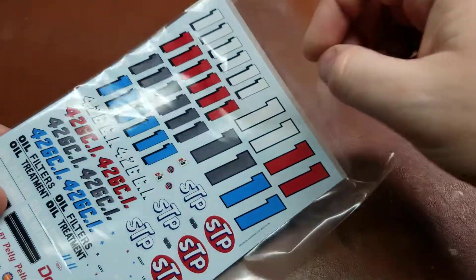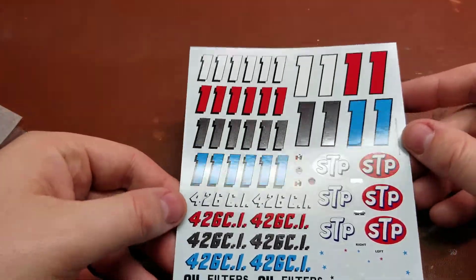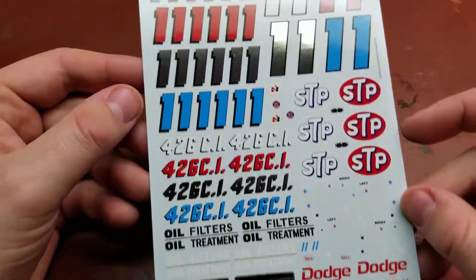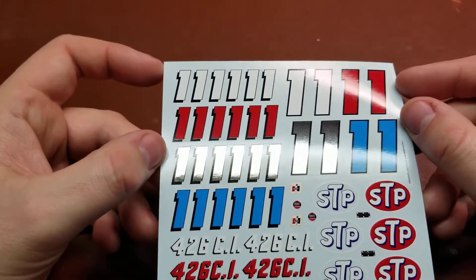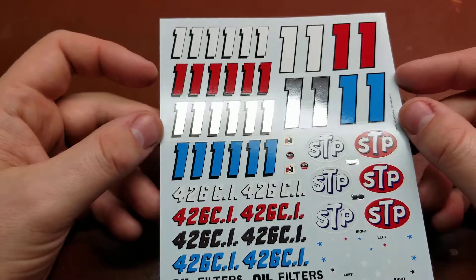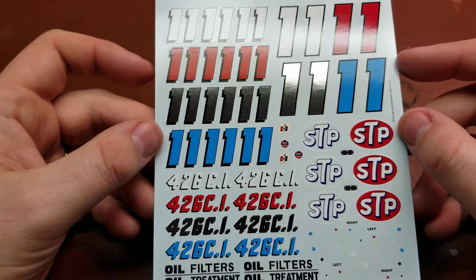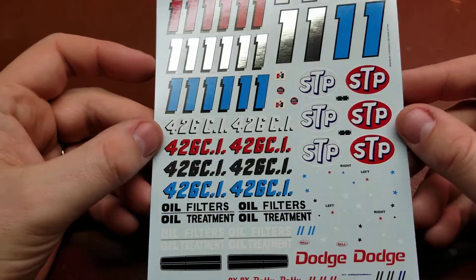Now let's get to the actual decal sheet itself and see what that looks like. PowerSlide decals are actually printed by Cartograph, so very good printing quality. Starting up at the top we have the number 11s in various different styles — white, red, silver, and blue. The silver is actually a reflective silver; the camera doesn't exactly show it, but it is actually a mirror finish, or as much of a mirror finish as possible.